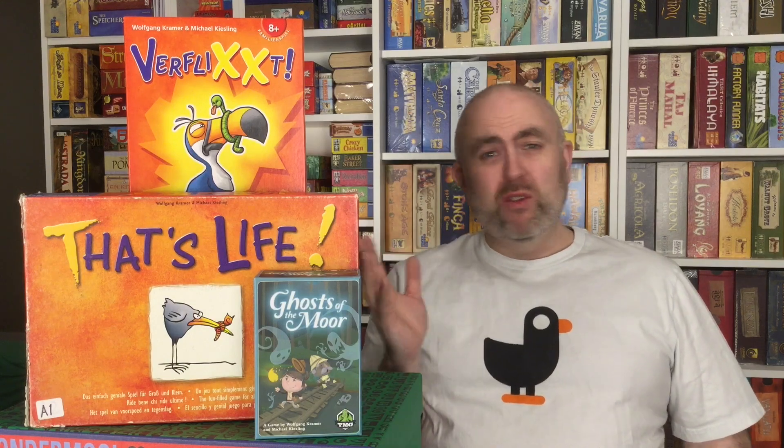Verflixed is a roll and move game — a little bit of a throwback to those old style games, but this came out in 2005, it's not that old. Roll and move is a mechanism that everybody understands way back from the days of Monopoly and even earlier. This is a three generation game, just like Picomino was, and then Las Vegas. All dice games and all three generation games. This is probably the simplest of all of them.